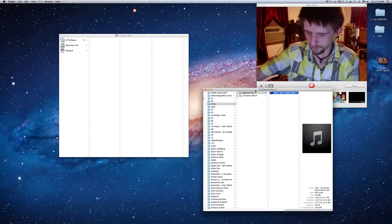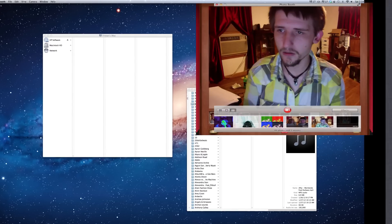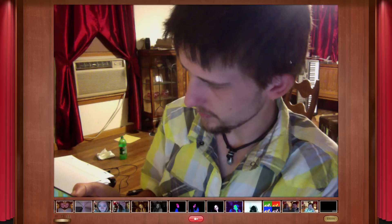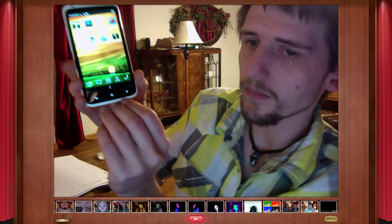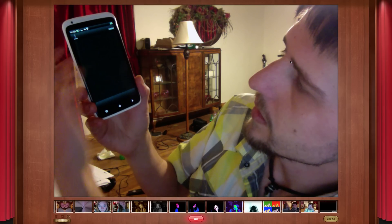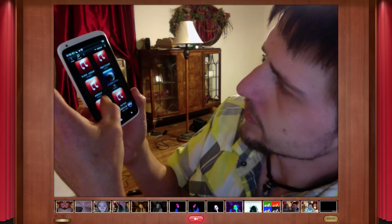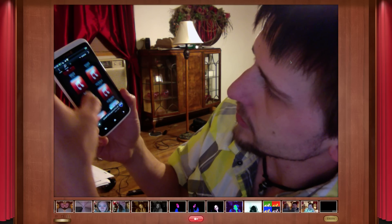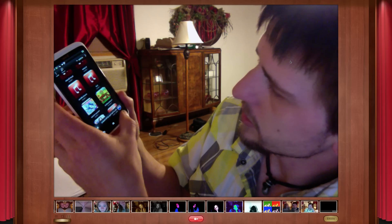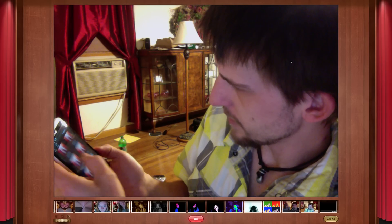Once you do that, disconnect, and then go ahead and unlock your phone. Now we can go into the Music folder, let it load up, go to Artists — it's not there. I don't know what happened — it may have just taken a little bit to load up.